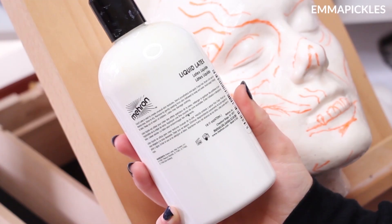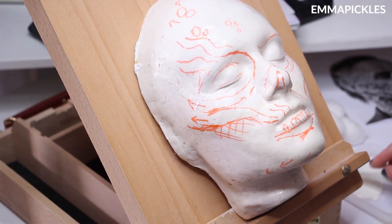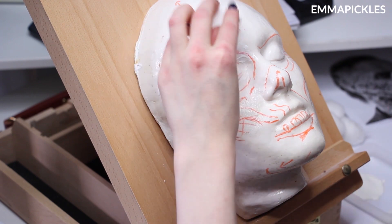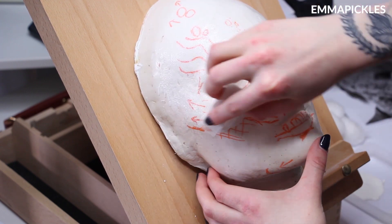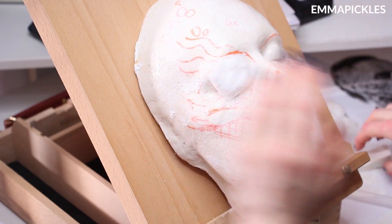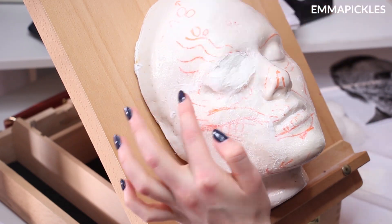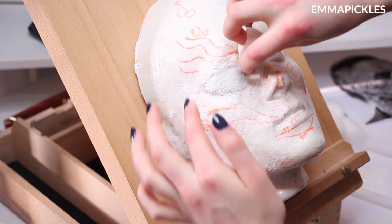So I threw down a couple of layers of liquid latex and covered the eye with cotton wool to begin with. When you do this you want to make sure that you get a few layers down and fully saturate the cotton wool, so that when you wear this and your eye is up against it on the inside, you don't get loads of fluff in your eyeball. Been there, done that, never again — it's horrible.